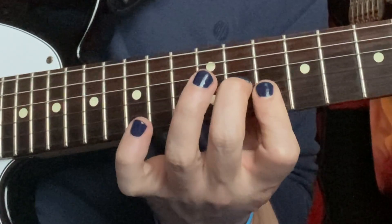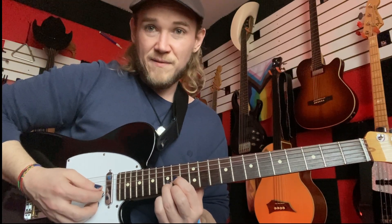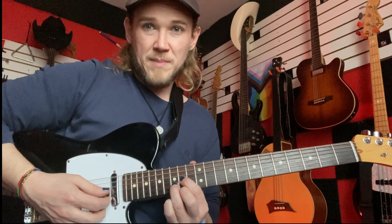The root note is just on your high E string. Then we start over on the 14th and 15th fret with the regular D shape — it just gets crammed in there really tight.